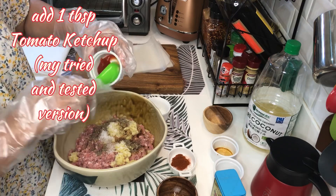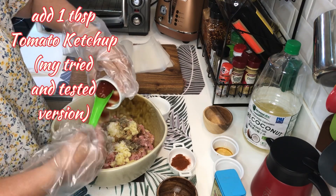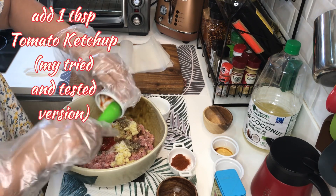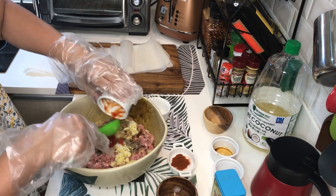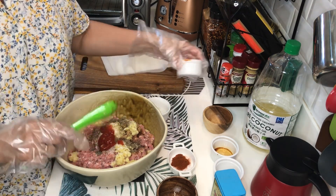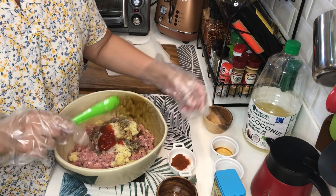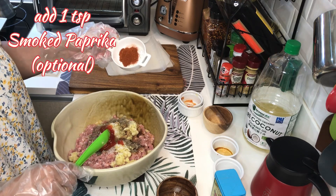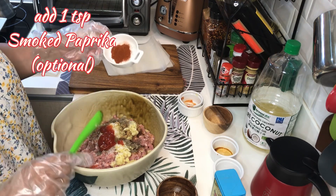May ketchup tayo — 1 tablespoon of ketchup. Napansin nyo parang medyo kakaiba yung aking recipe ng longganisa. Pero itrya nyo ito, masarap ito kasi regular ko nang ginagamit. At ang kakaiba dito, may lalagay akong smoked paprika.